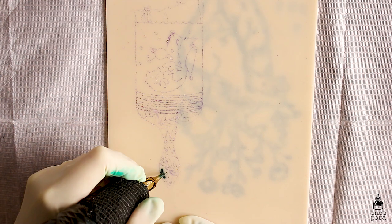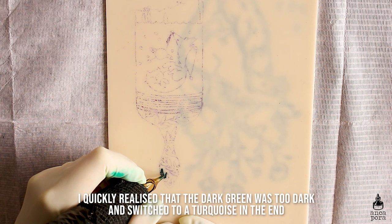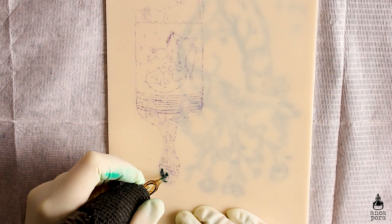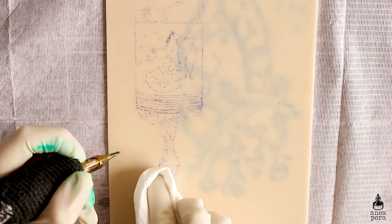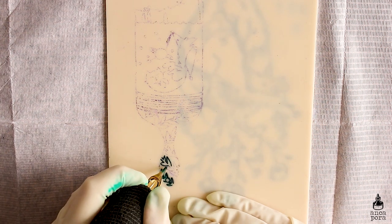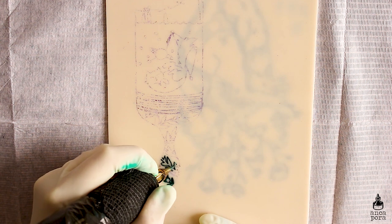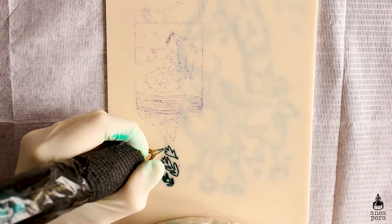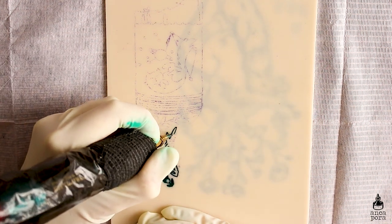We are still waiting for the tattoo to heal and it will probably need a touch-up session, but overall I'm pretty pleased with this design. I wanted to show you guys how I practice my tattoos before doing them on real skin, and also answer some questions I usually get on my videos. I also asked you guys on Instagram and YouTube to send me questions about tattoos or illustration, and I will be answering them in this video.